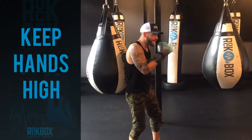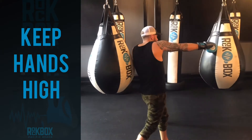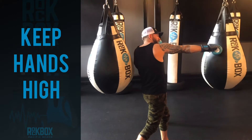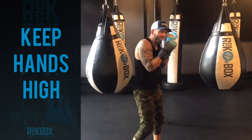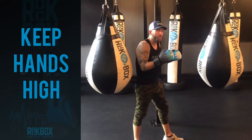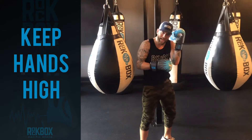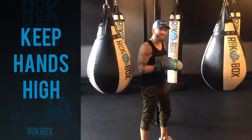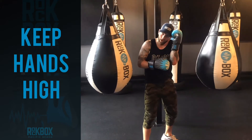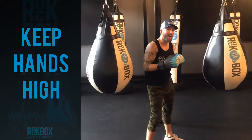When my left hand jab goes, the right hand comes back. Now when I throw the cross, the left hand comes over protecting my chin. So we always want to keep these hands high. Even when we throw hooks, keep that guard hand high — the hands stay high.